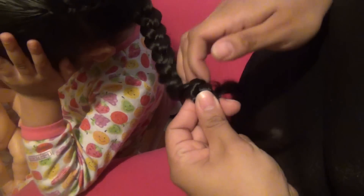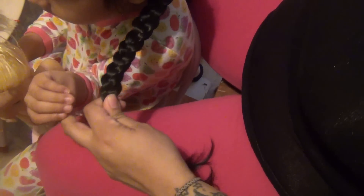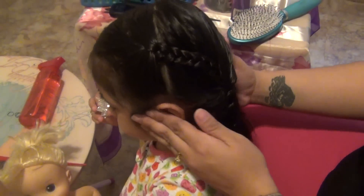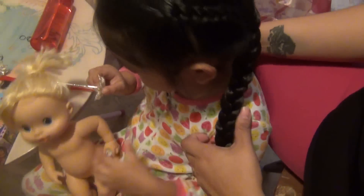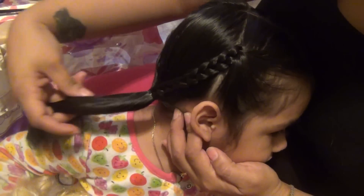She has really long hair so I'm just gonna end it here. I'm gonna grab an elastic that matches her hair color. So this is one look — you have your braid inside a braid. Or you have the other option of a braid inside a pigtail.